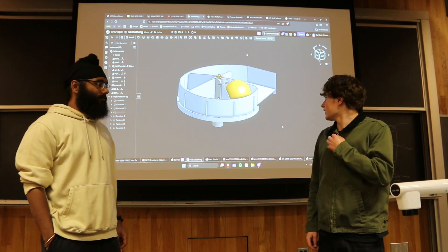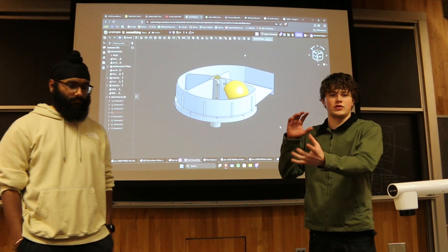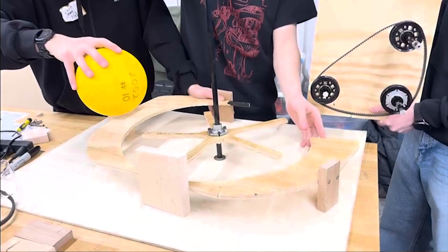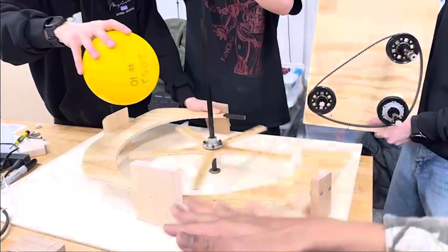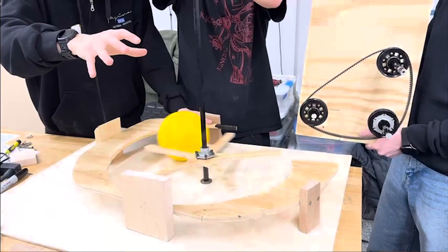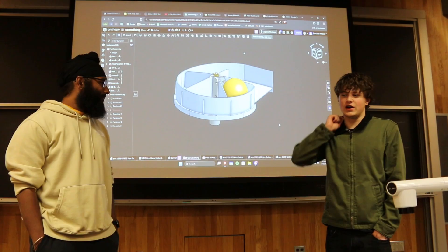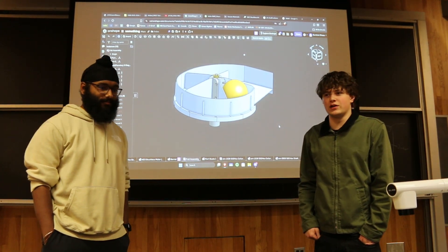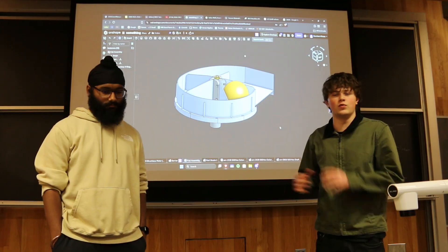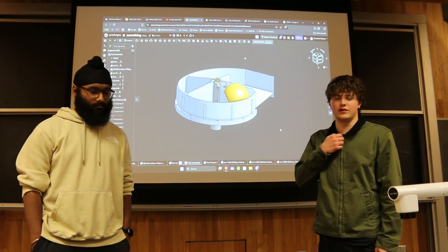We wanted to use a turbine as a sort of indexer to feed our turret. The turbine spins as it collects balls, and each ball fills a spot as they fall down from our upper storage trough, feeding the turret. I did a little prototyping with wood and it went well — it worked pretty smoothly even in the janky wooden prototype, so it seems like a really promising concept.